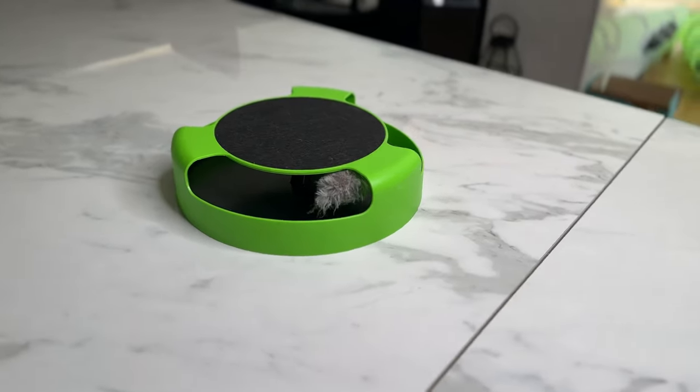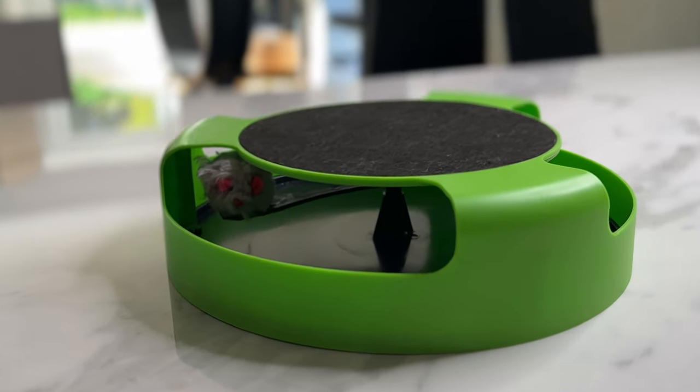This is the Catch the Mouse toy. Is it worth your money? There are a few problems we need to talk about. We'll break down the pros and cons and give you a buy recommendation.